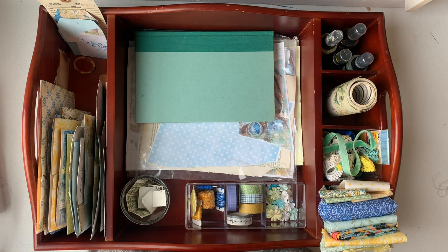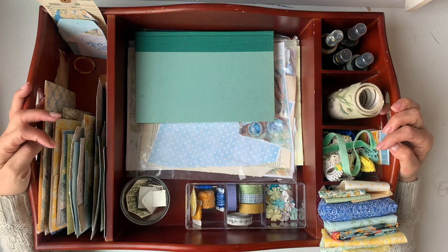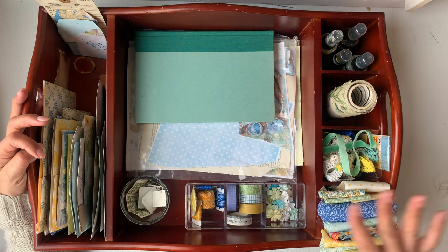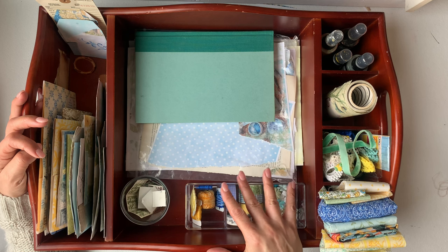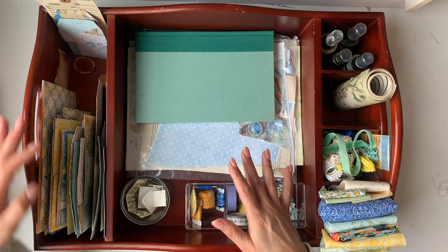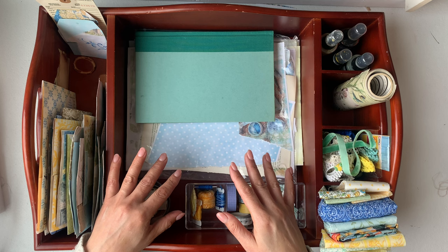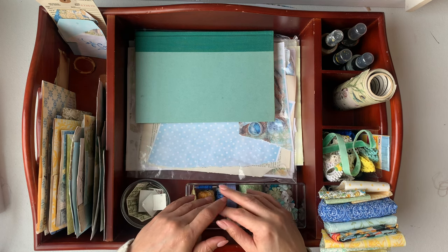I've decided to buy this as a project tray. I am still busy organizing my craft room, but I still want to make some videos. Every time I take stuff out for a new video, my craft room is a mess again. So I'm going to be working on this journal for at least the next couple of weeks, and I thought it's worth putting stuff together that I want to use and repeat in the journal.